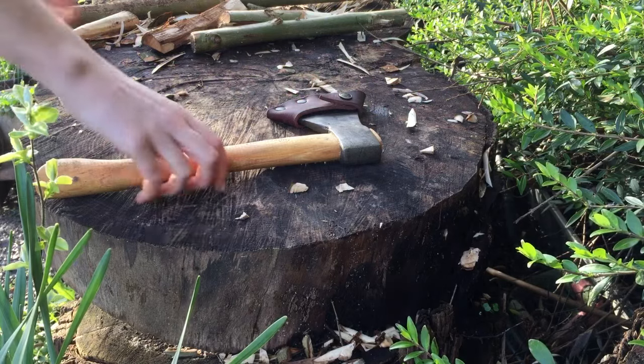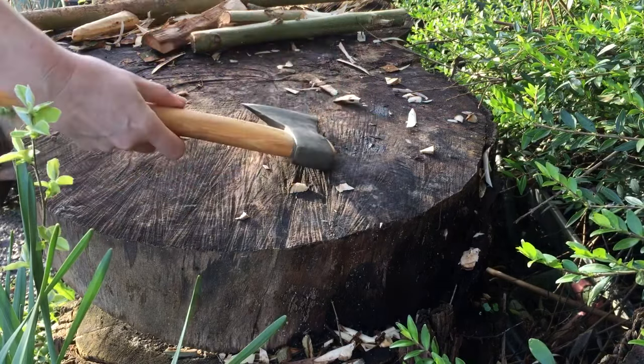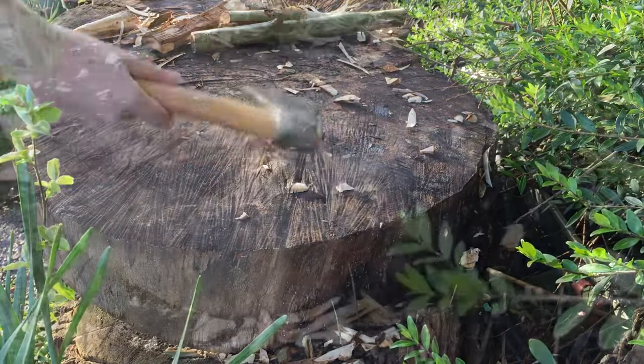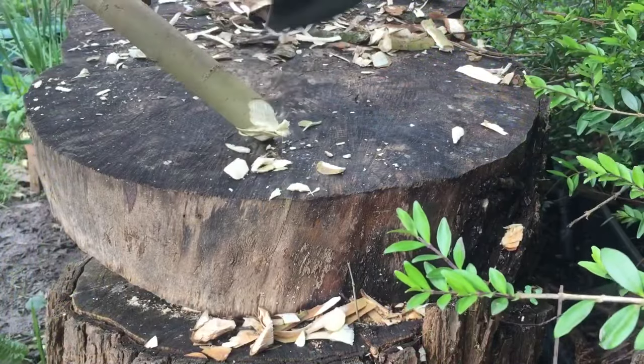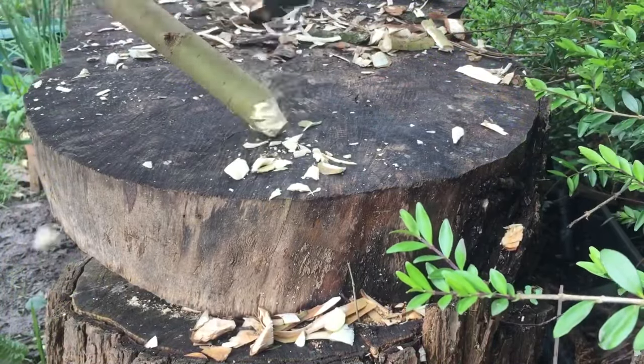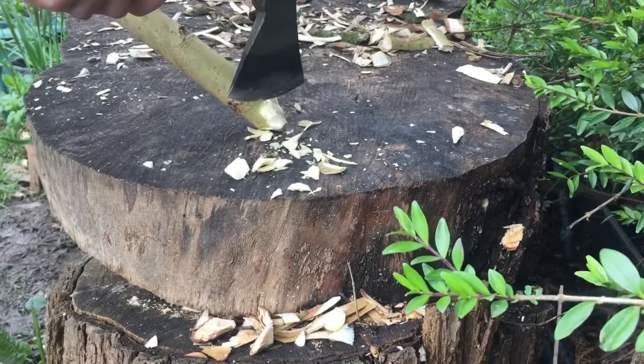I'm going to start the carving of these mushrooms using an axe because it's a lot quicker to rough out the mushroom shape. You can also do it just with a knife, but I need to get a few of these made before Mother's Day, so I'm using an axe because it's a little bit quicker.